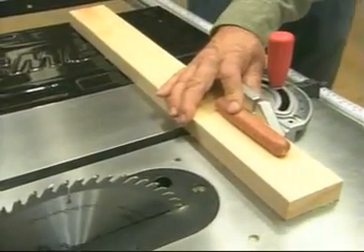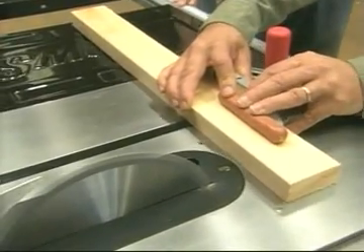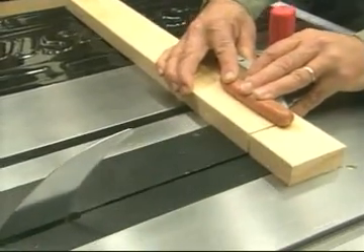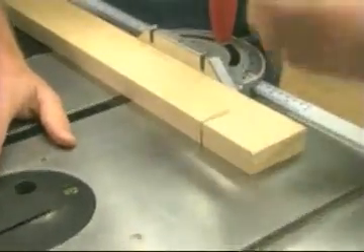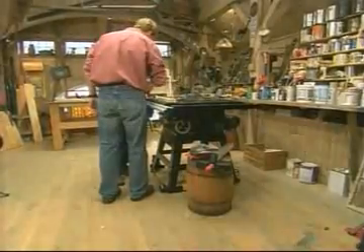Now I want you to watch closely here. The blade goes right down instantly. That is remarkable — it stops the saw. And you know what? There's not a mark on the hot dog. Not a mark to be seen.